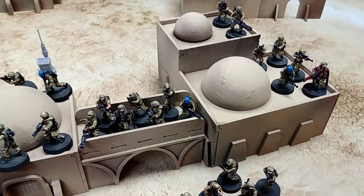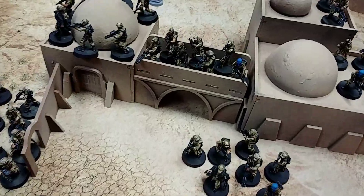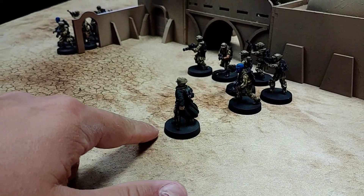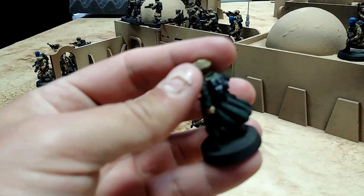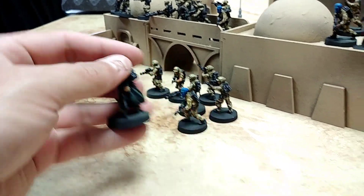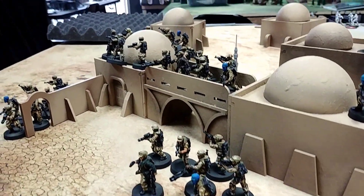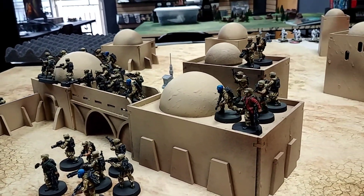We obviously haven't finished the basing — they want a sand base. We will color the edge of the bases to differentiate, and we'll color it the same color as their coats — red, green, and so on. So that's done.